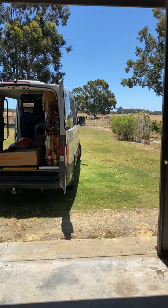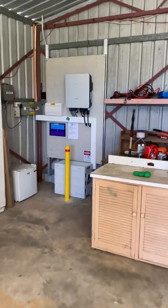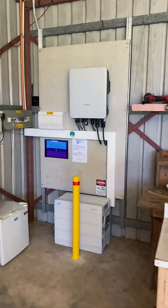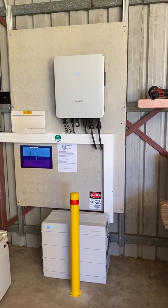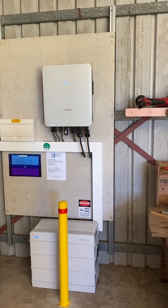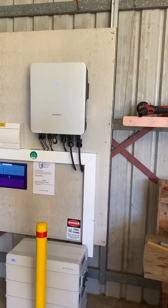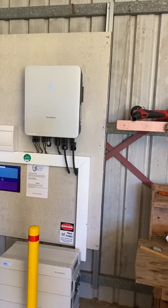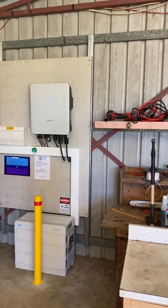It will supply the house with power and then recharge the batteries. Obviously if you don't use all your batteries through the night, you can remain with power the whole time. I do recommend that when you're in backup mode you keep an eye on your app and make sure you're using your power accordingly. Don't go cooking a roast when you've only got three or four kilowatt hours of storage left, because you can deplete your batteries.